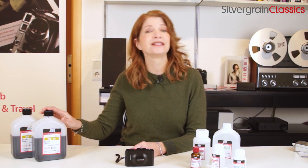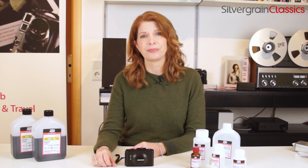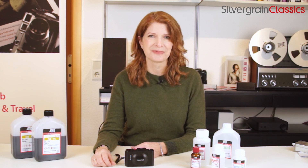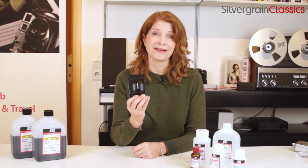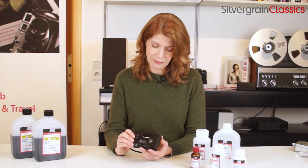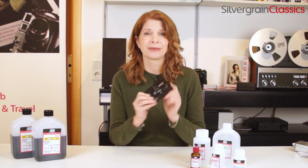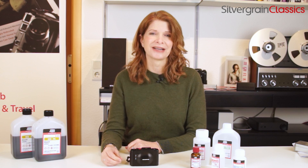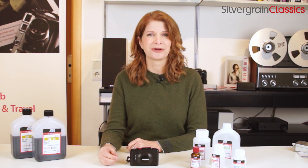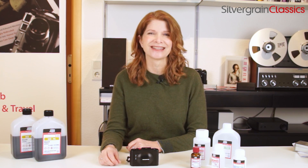Today I have the C41 process, which is for color negative film. And obviously, before I test out some developing chemicals, I have to have a film shot to develop. So I have here an Olympus XA, which is a camera I've never used before, and I'm excited to try it out. It's really cute and compact. It was designed by Maitani in kind of the golden era of Olympus cameras. We have an article about that in our issue 18 — there's a link in the description.